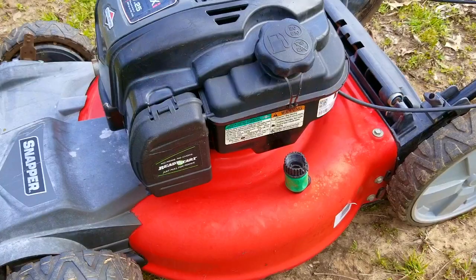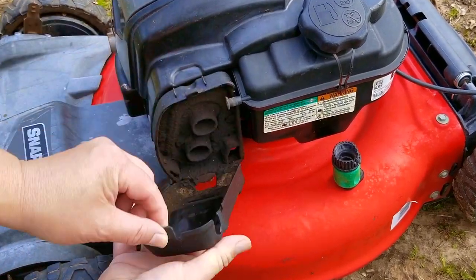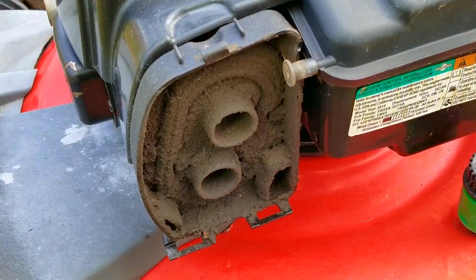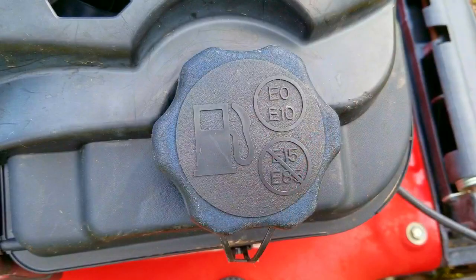If you didn't see the cleaning video on this mower, you missed out on what has to be the dirtiest mower I've ever come across, and that's saying something. I didn't clean everything — I left the air filter base dirty since I have to take it off to clean it, and I'm going to do that in this part of the video, especially when we figure out if this engine will start and run like my friend said it would.